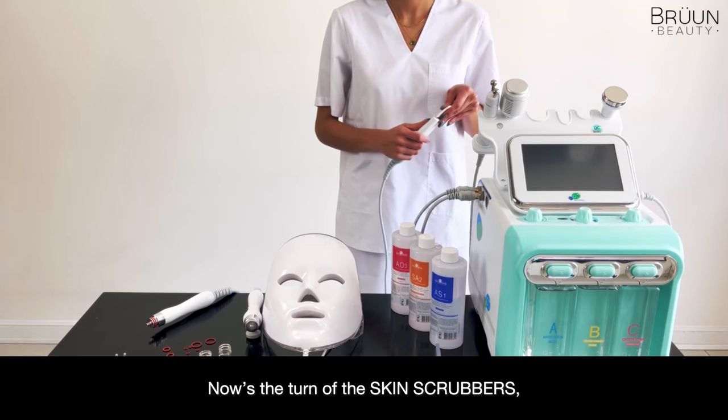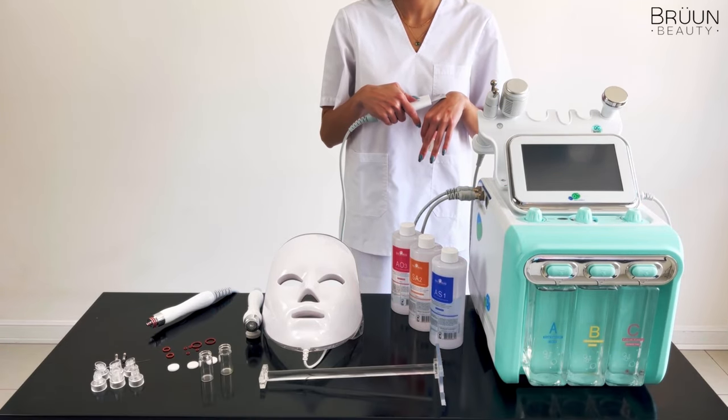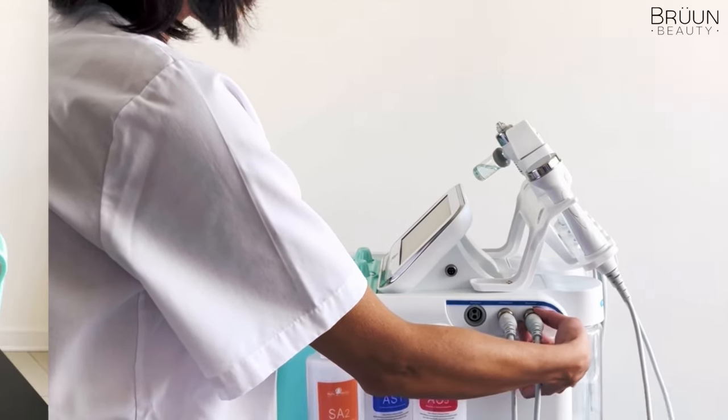Now it's the turn of the Skin Scrubber, which is protected by a cover you must remove before using it. Plug the connector to the socket that says SCRUBBER and adjust it to make sure it doesn't move.